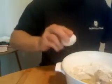Okay, very easy. Now the egg — with the eggs, make sure that you have them out for about 15 to 20 minutes so they're not ice cold.